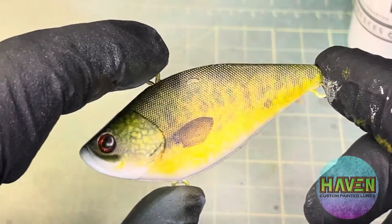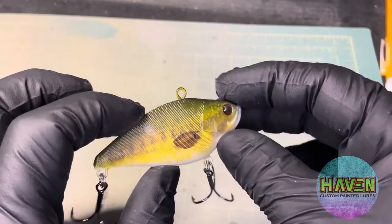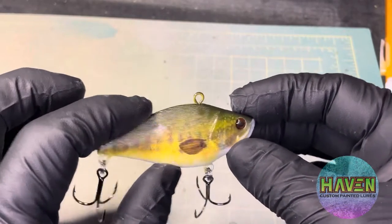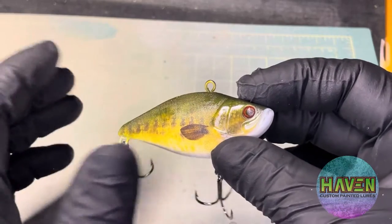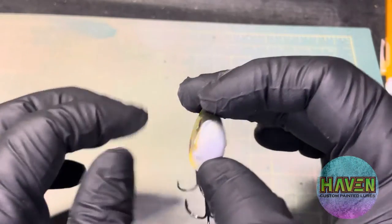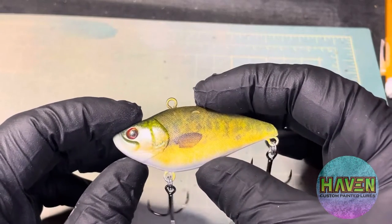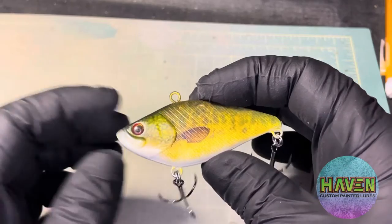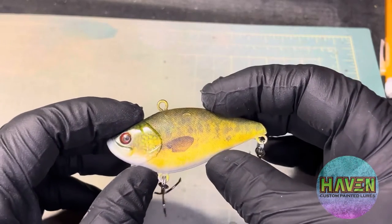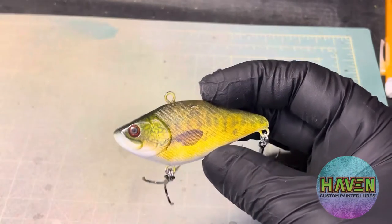Let's put some clear on there. All right, hooks are on. We did it. I like it. Turned out well. Thank you so much for watching, especially if you got this far — it's greatly appreciated. If you've subscribed already, you're amazing. Thank you. If you don't mind just hitting the like button or subscribe if you haven't, it really means a lot to me. Appreciate y'all. Have a great weekend. Bye.